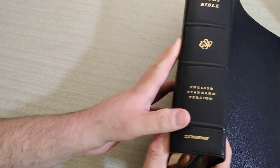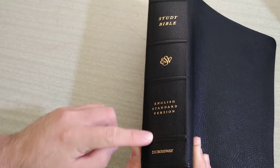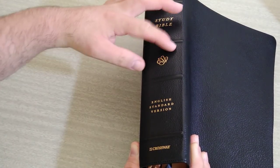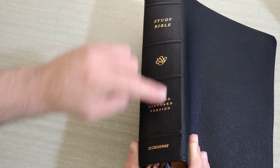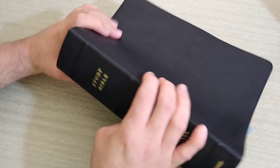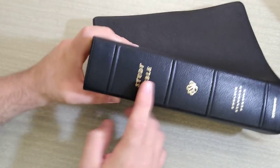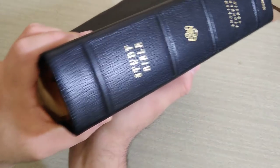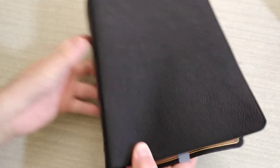Flipping over to the spine: we see it says Study Bible, ESV logo, and then the rest. This looks a lot better — them using the ESV logo like this instead of just ESV real big down the spine. This looks a lot better, a lot fancier. It has raised hubs on the spine — very defined, very nice.